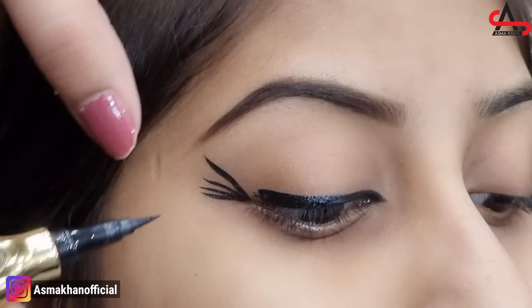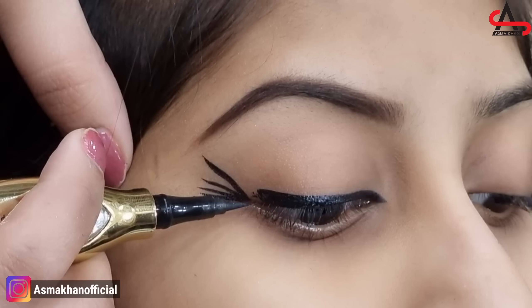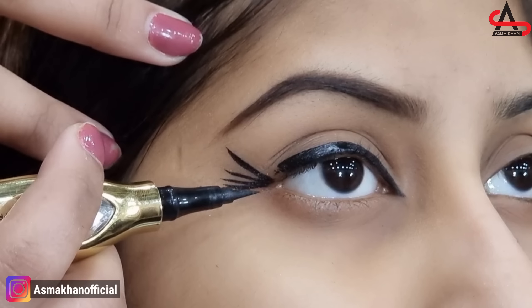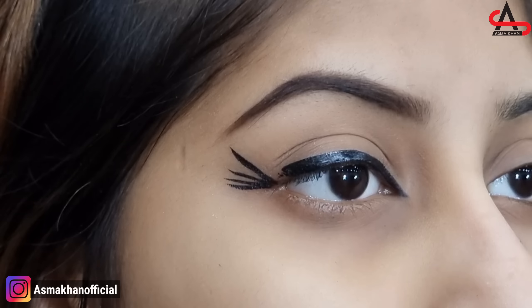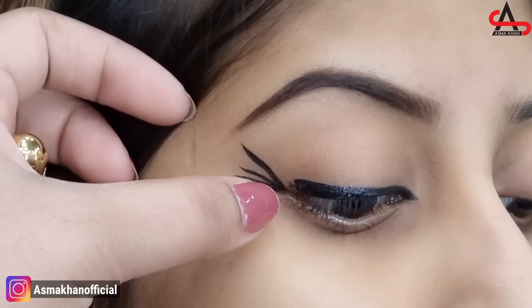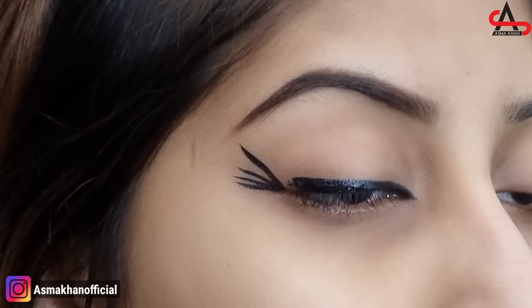Let me tell you about the straight liner. It is straight because it goes straight from the eye corner. The high lift liner, when our eyebrows are finished, is too thin. You should apply it keeping the length of your eyebrows in mind.